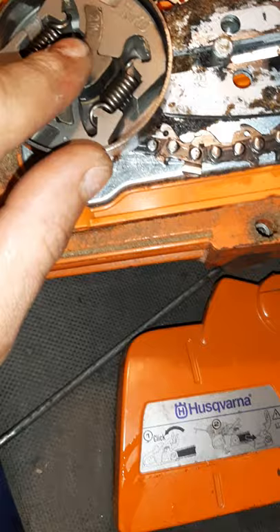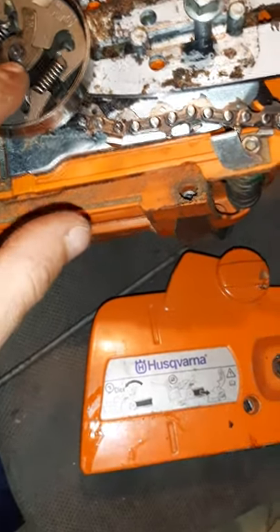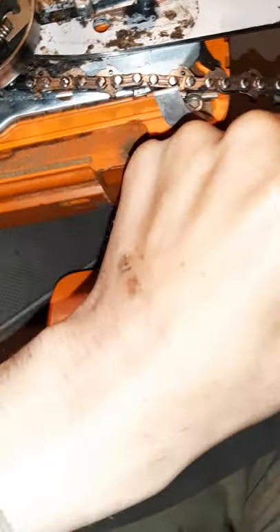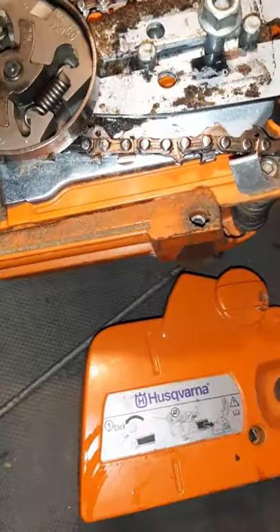There are greased things on the chainsaw, not just the tip of the bar, which you don't really have to grease too much. If you're cutting hard, heavy stuff all day long and it's hot out, give it a squirt of grease in the tip now and then. It keeps your bar tip from blowing apart after a while.